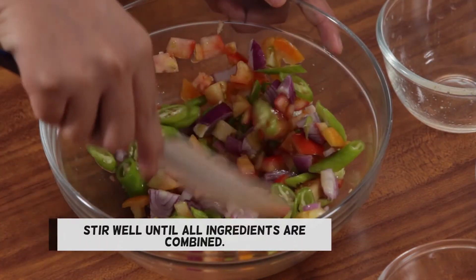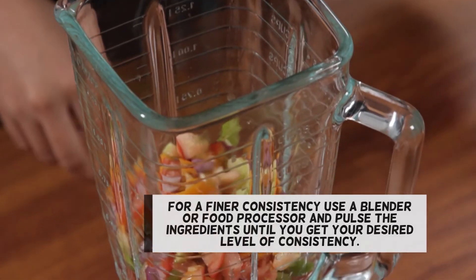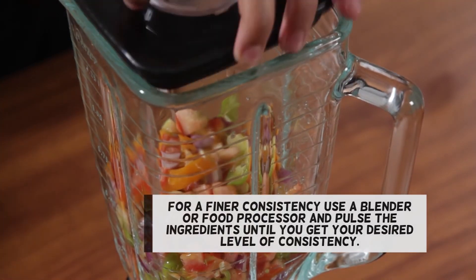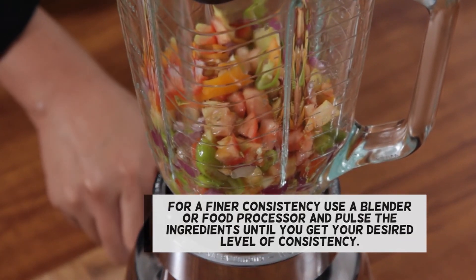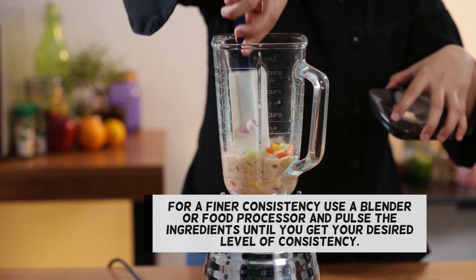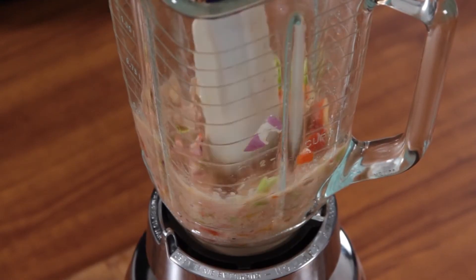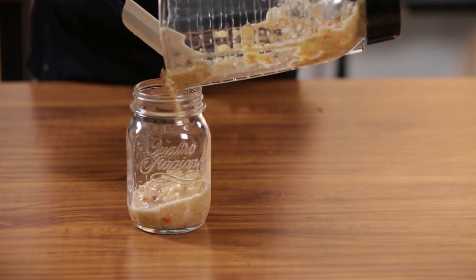Stir well until all ingredients are combined. For a finer consistency, use a blender or food processor and pulse the ingredients until you get your desired level of consistency. Serve fresh or keep it in the fridge to store.